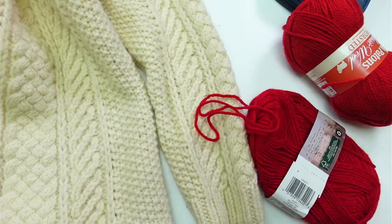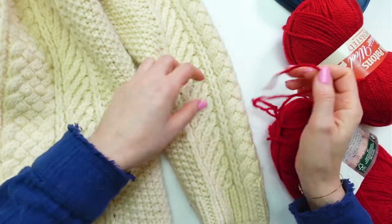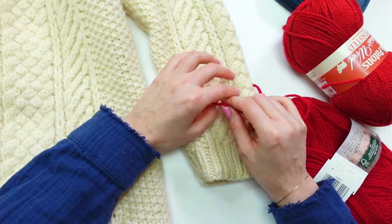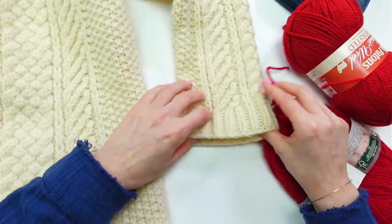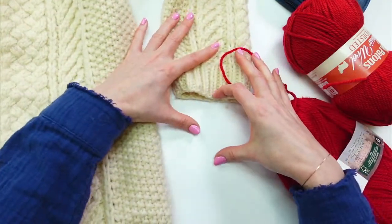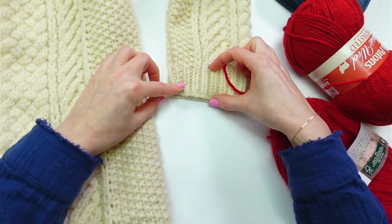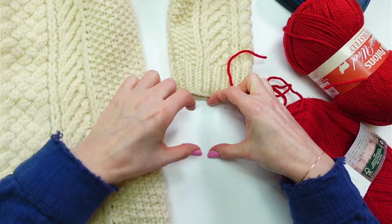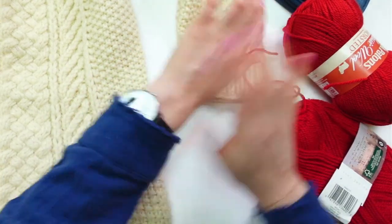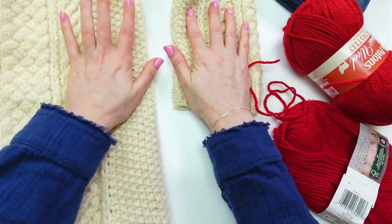I posted a before-and-after video on TikTok and I'll post it on Facebook and Instagram too. You can really see that the cuffs are short — I need to make them at least three inches longer, maybe a bit more. I wore it today and my wrists were exposed all day, which was a little annoying, but the sweater itself was so warm!